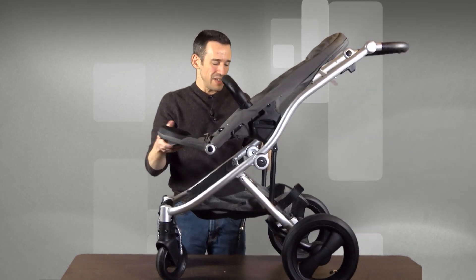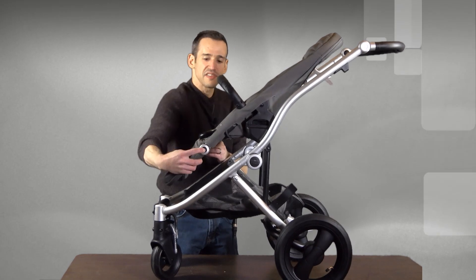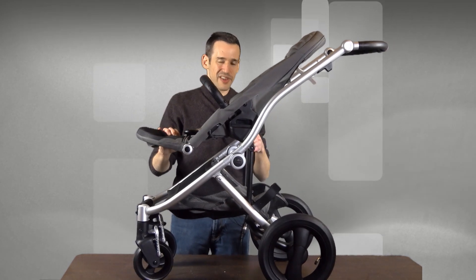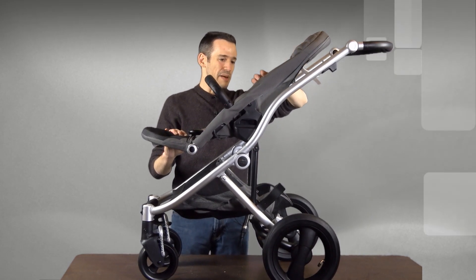It's a little wobbly though, which surprises me given the price that you're paying. The footrest here can also be adjusted, but you'll notice a couple things that are missing. First of all, there's no cup holders, and that's a big thing, at least for me and my wife. We like to have a bottle of water or something when we're out walking with the young one, especially maybe a juice bottle for her.